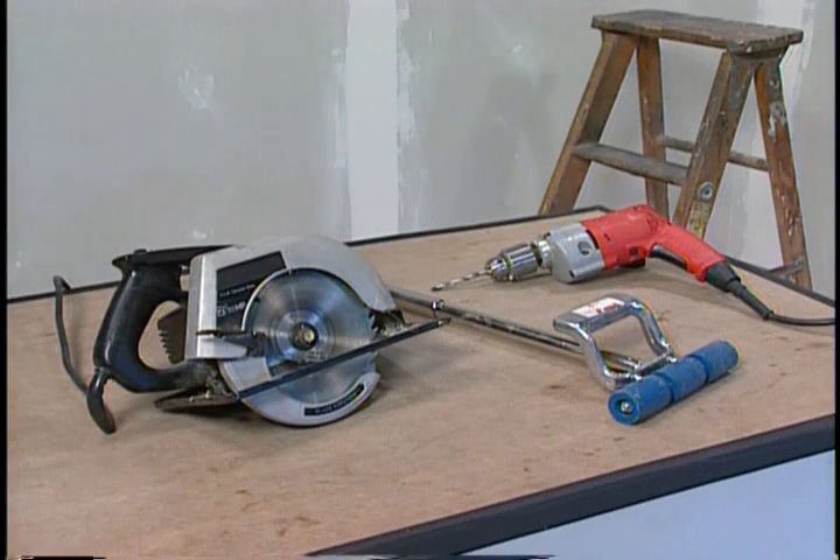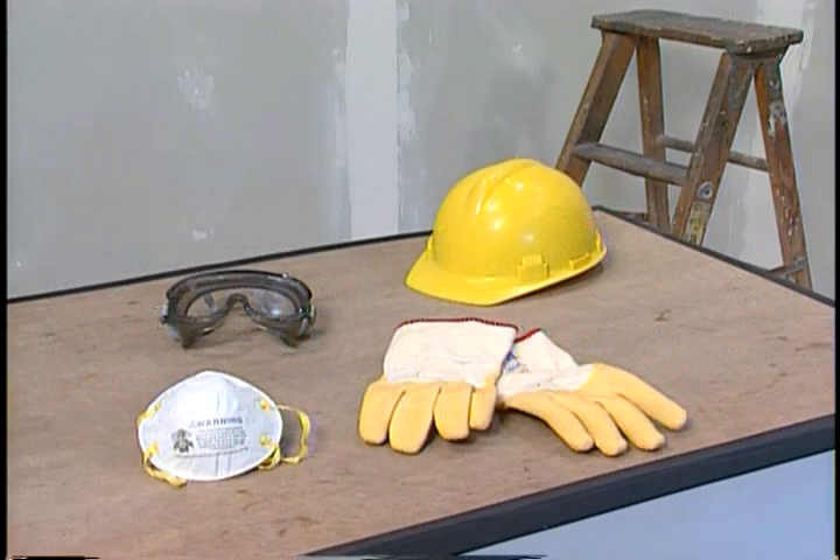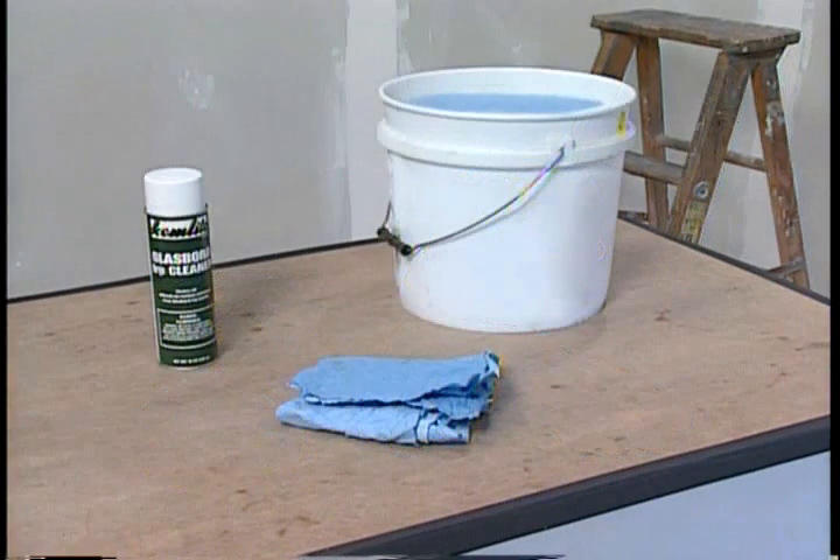You will need a carbide tip blade in your circular saw or a swivel headed shear, a drill and possibly a hole saw. A lamination roller is also recommended. For your own safety, you need to wear goggles, gloves, and a filter mask when cutting the panels. You will also need water, mineral spirits or FRP cleaner, and rags for cleanup.